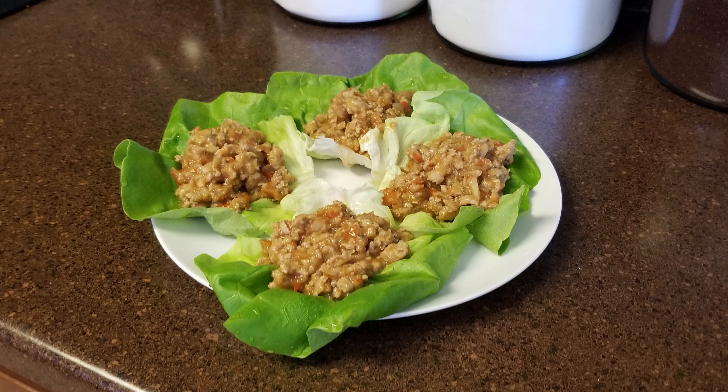Hi and welcome back to Scratch. Today we're going to make some Asian inspired lettuce wraps. If you'd like to support the channel, please like and share this recipe.